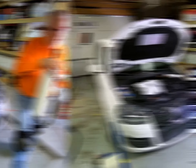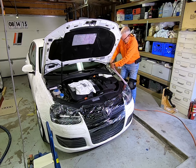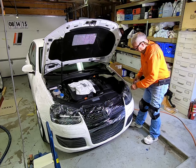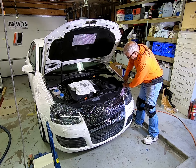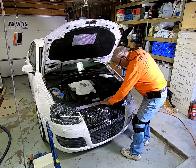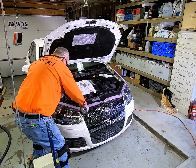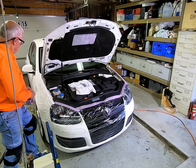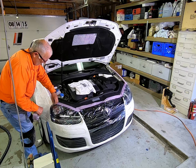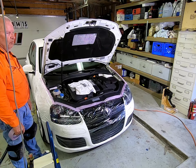Now you can find out what the tape's for. What you need the tape for is to tape the edges — that way it's not coming off. It doesn't stick to plastic, so put some tape across here too.